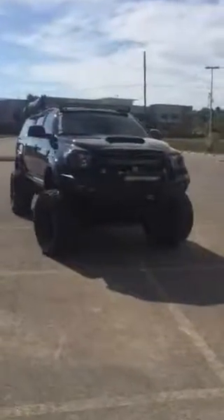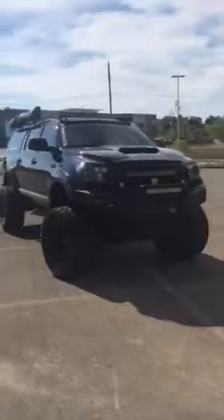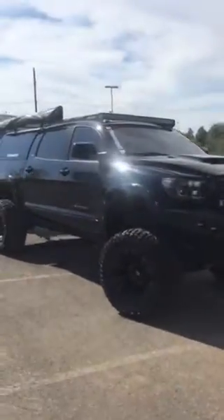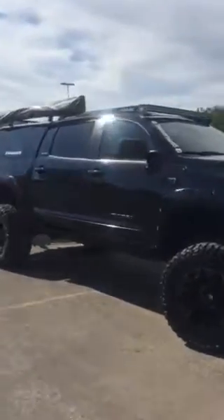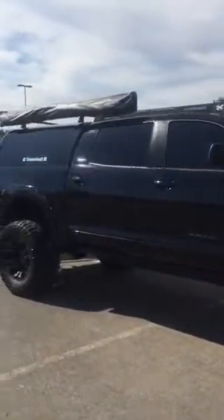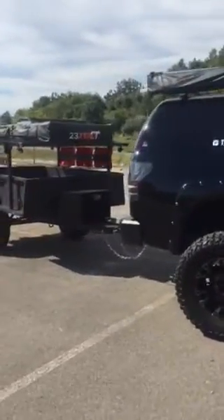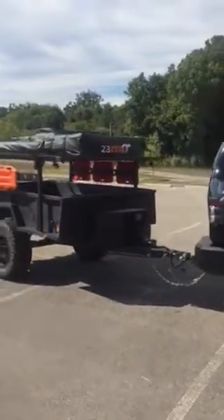All right guys, figured I'd do a walkthrough since we just got the trailer back. You all have seen this beast many times so I'm not gonna spend much time with the truck — looking good — but here's what we're super excited about.